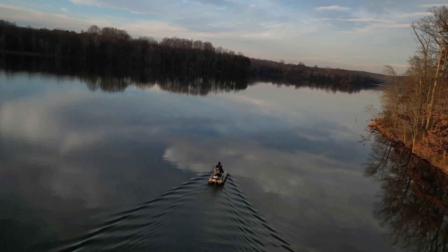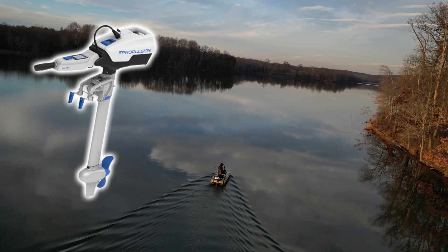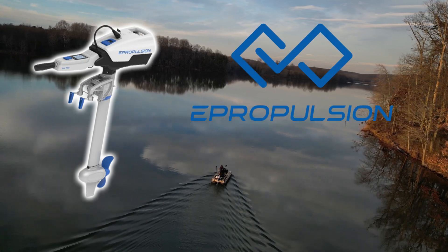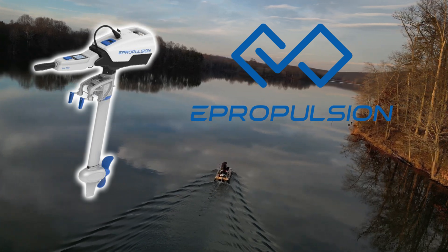Welcome back. In this video, I'll provide you honest feedback on the Spirit 1.0 EVO outboard motor by ePropulsion, as well as provide you some pros and cons based on experience over the last year using this motor.